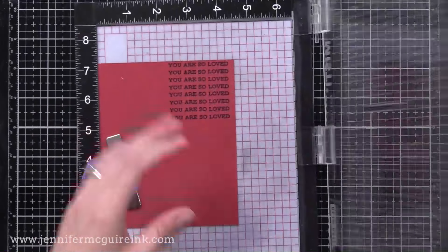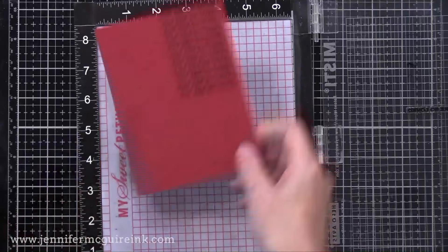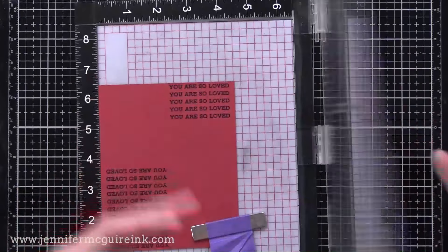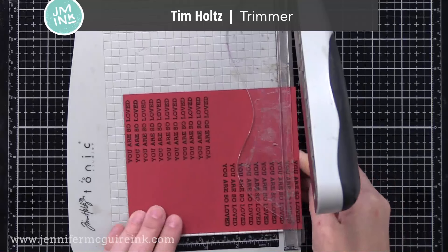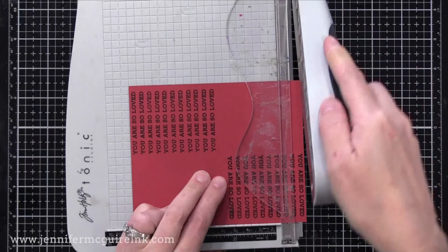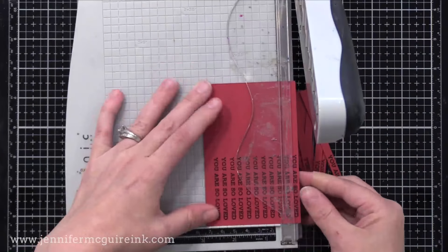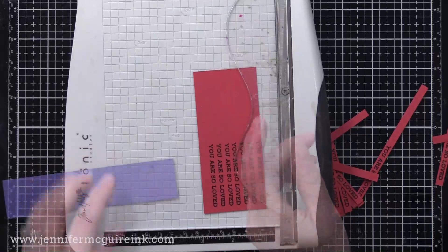This is a really handy measuring tool that allows you to make lots of sentiment strips at once — great if you're mass-producing or want to make additional sentiments to save for later. Instead of trying to continue on that side, I flip my card stock over and do the same on the other side — that way I can end up with lots of sentiment strips out of one piece of card stock. Now the fun part: I take my Tim Holtz trimmer. Each of the guidelines in the back is also a quarter of an inch. Each time I cut and move my card stock over one grid line, that will cut perfectly spaced quarter-inch strips with the sentiment positioned right at the center.